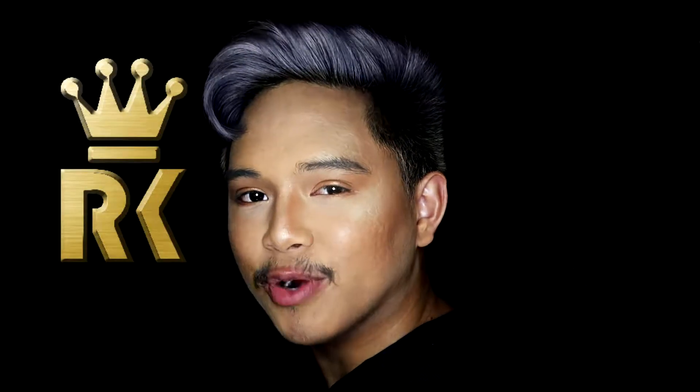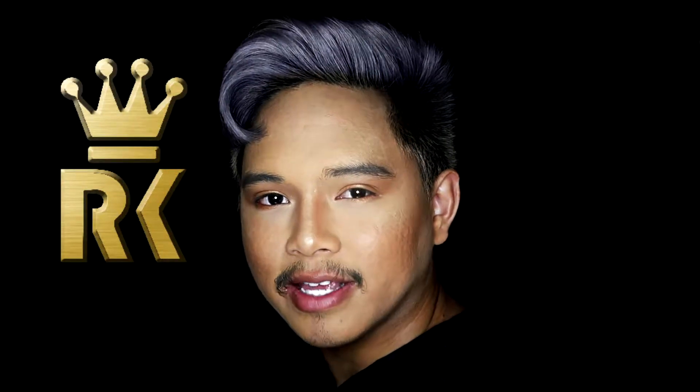Hey guys, my name is Arkane. Welcome to the Arkademy where I do reviews, tutorials, and demos of things that I like or dislike.